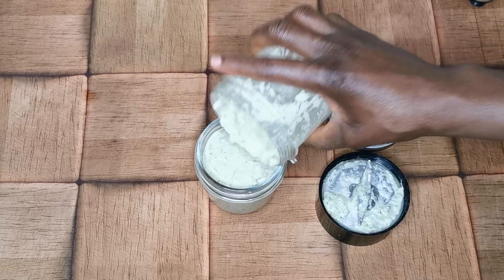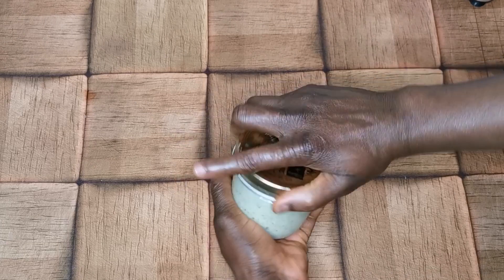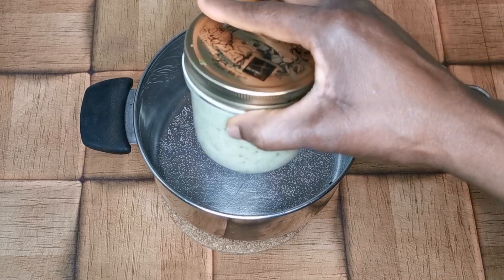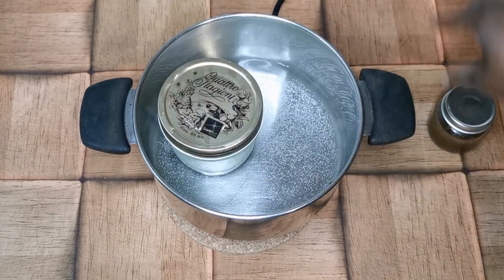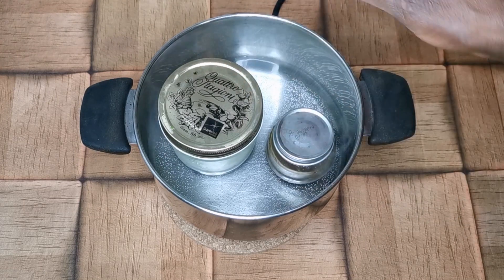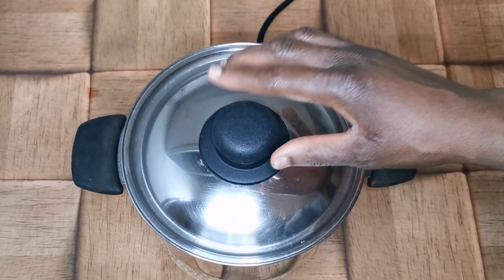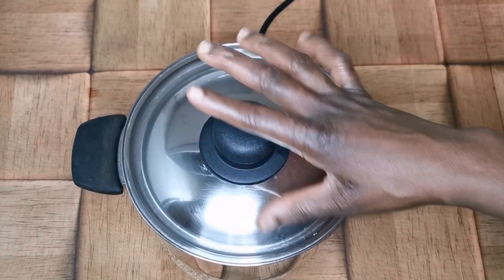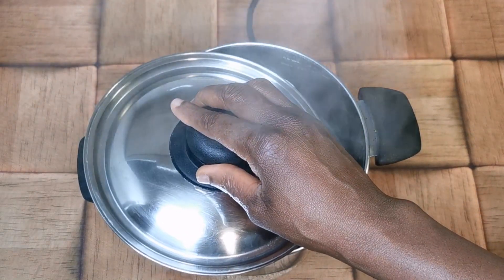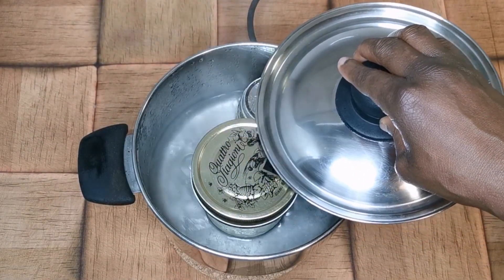I'm going to pour the blended paste into a jar, enough for the whole paste. After that, I'm going to put this one and the dry powder mixture into a double boiler to steam for at least one hour on low flame. I prefer steaming, but if you have a crock pot that's even better. After one hour of steaming, it is done.